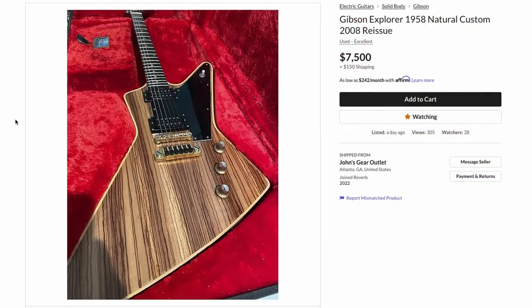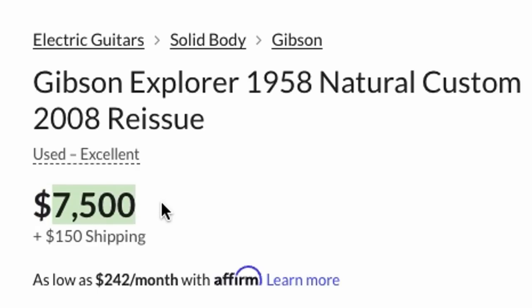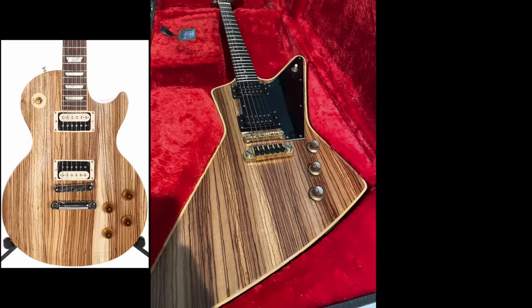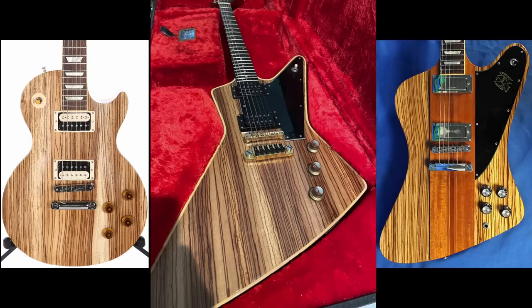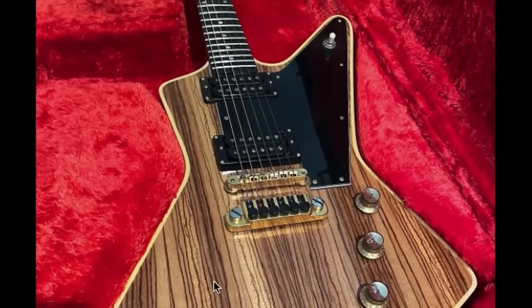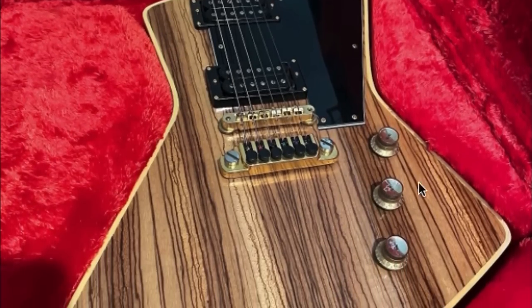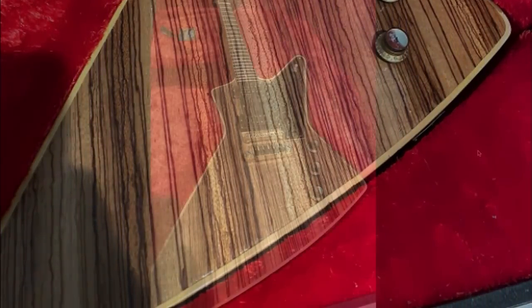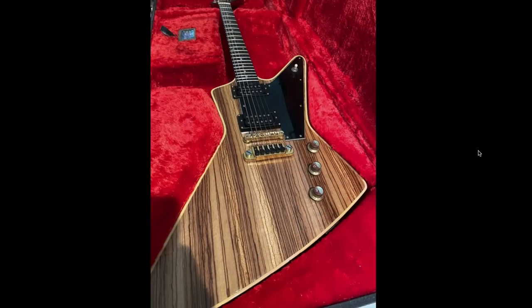Gibson Explorer, 1958 Natural Custom, 2008 reissue. With a price tag like that, it's gotta be good. Let's check this thing out. So obviously, the elephant in the room — this thing has a really weird exotic top to it. It kind of reminds me of like the zebra wood Les Pauls. You can also find some Firebirds done very similarly, but I don't think that's exactly what this is. It just has a very unique wood grain that you don't see on electric guitars too often. It kind of reminds me of like a barn door or like an old kitchen table. So that gave this thing some style points.